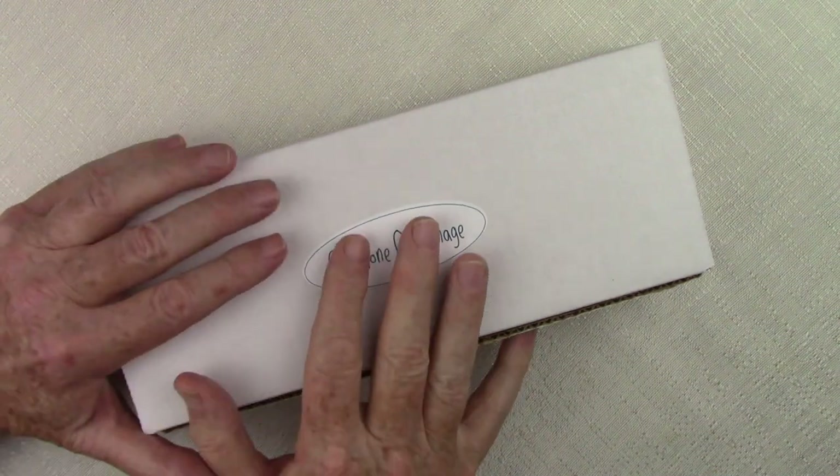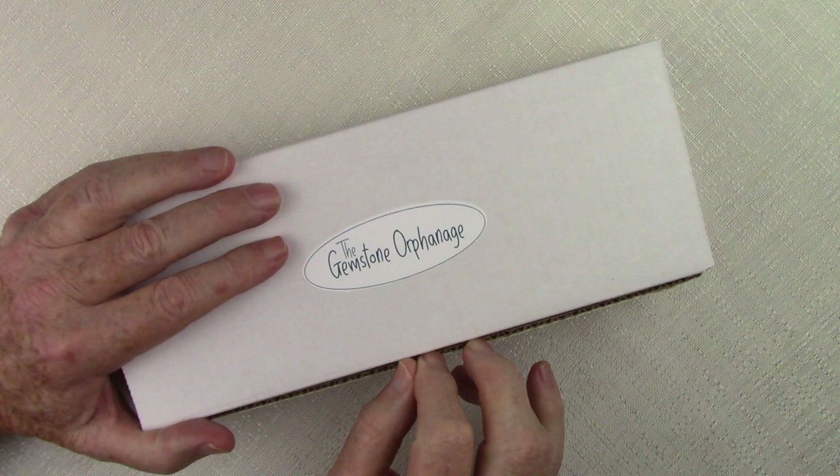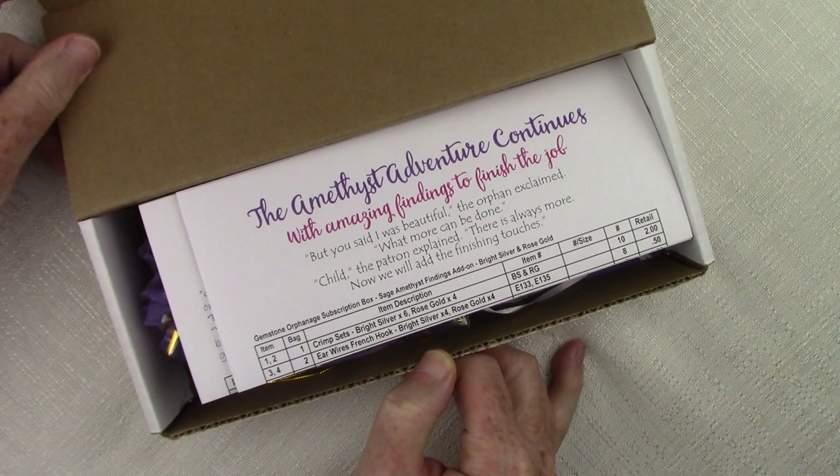Hi, this is Steve with Homestrung Jewelry and Debbie with Homestrung Jewelry, and today we're going to be opening our brand new July subscription box. We're going to be opening a little early this month. This is exciting because this has got some of my favorite stones in it. So let's go ahead and open it up and see what we've got.